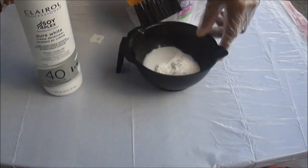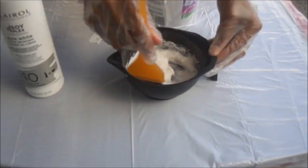And then we're just going to begin mixing. I did add a little bit more, and then we're just going to mix until we're done.